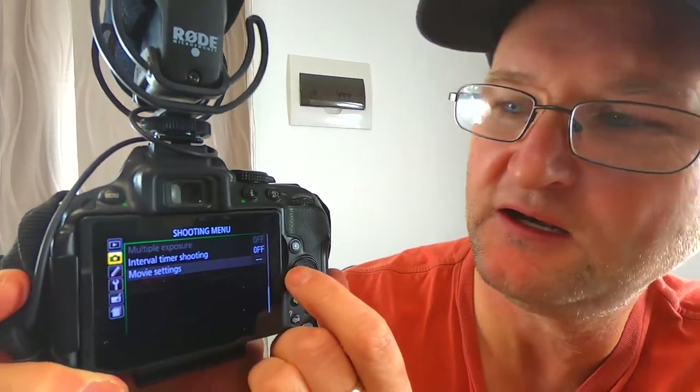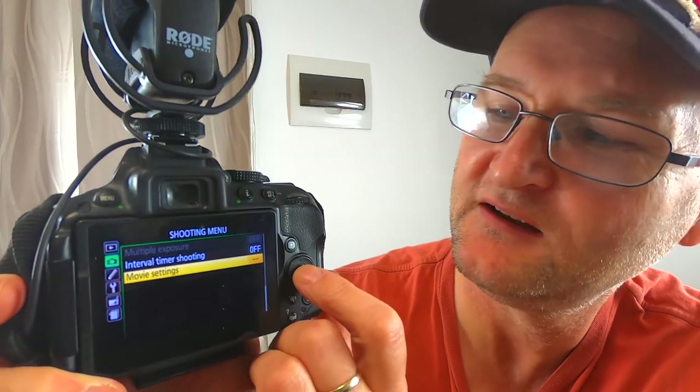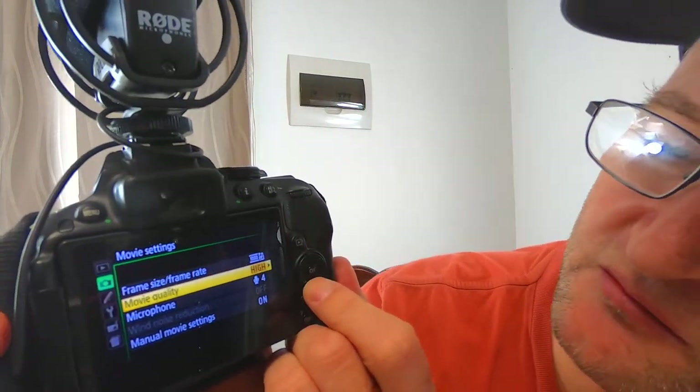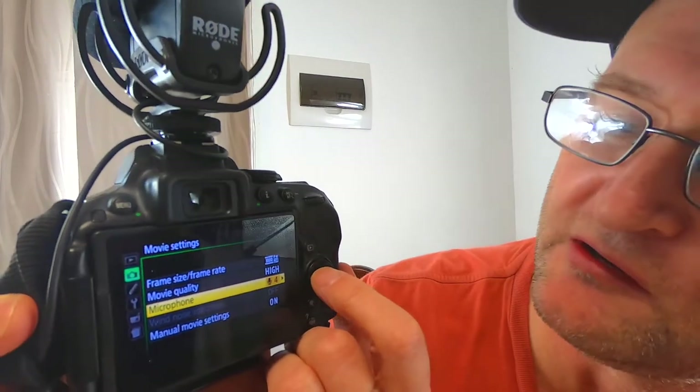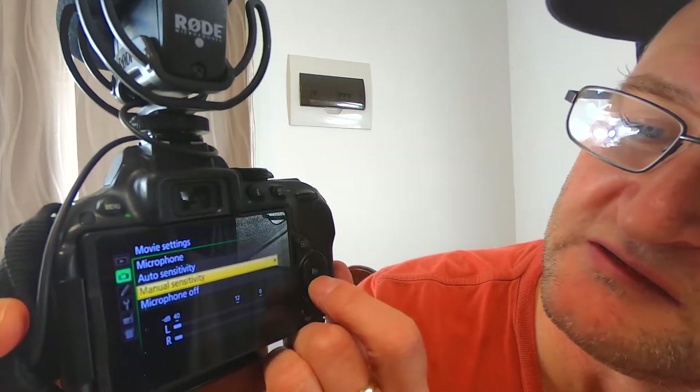I'll just have a quick look at the camera settings you need to use — and this will be different for each camera of course. After you turn it on, click the menu button and navigate over to the menu. On the Nikon, it's a case of going to the Shooting Menu, all the way to the bottom. There's a setting called Movie Settings — this is where you'll set the frame rate, movie quality, and the microphone setting. You can choose Manual Sensitivity, Auto Sensitivity, or Microphone Off.